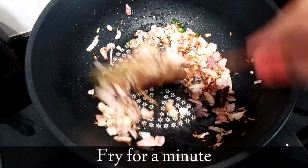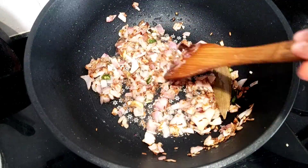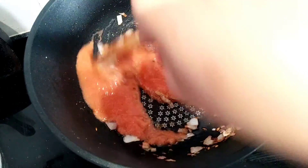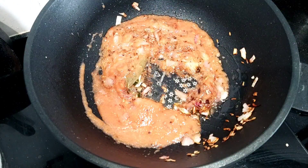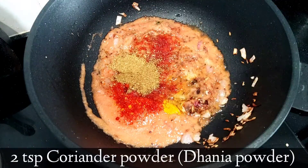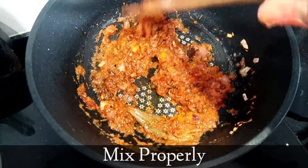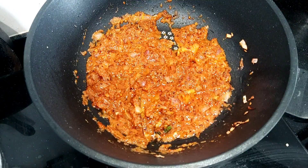Then add ginger garlic paste and fry for one minute on low flame. Then add tomato puree of three medium-sized tomatoes — instead you can also add finely chopped tomatoes. Now add turmeric powder, red chili powder, coriander powder, and Kashmiri red chili powder. Mix it really well, then cover and cook on low flame till the masala is cooked properly.